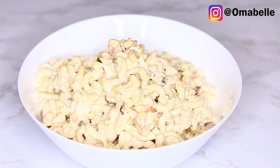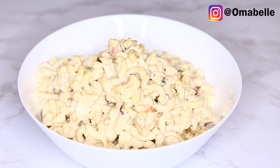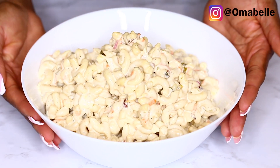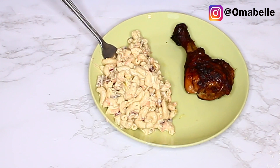It's very easy and doesn't require much — all you need to do is boil your macaroni and then mix everything together. Please don't forget to hit that like button below if you enjoyed, and hit the subscribe button if you haven't already. Until my next video, I will see you all very soon — bye!